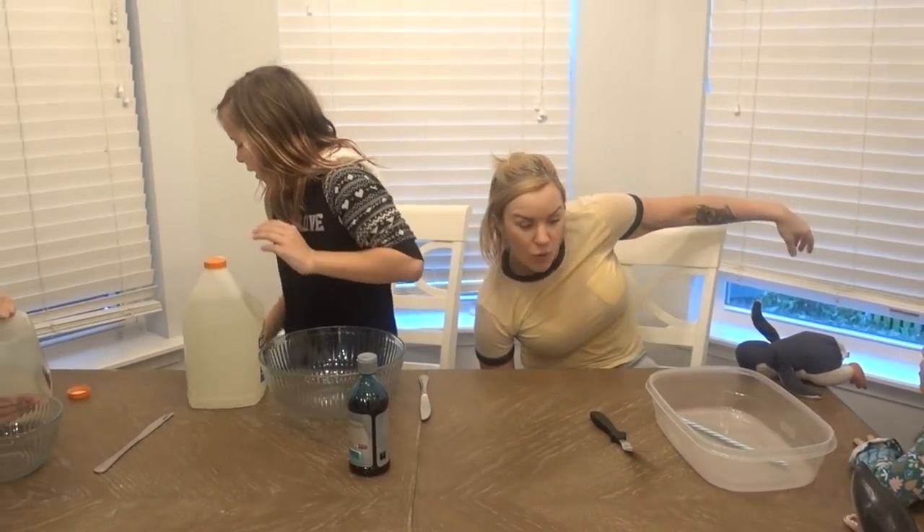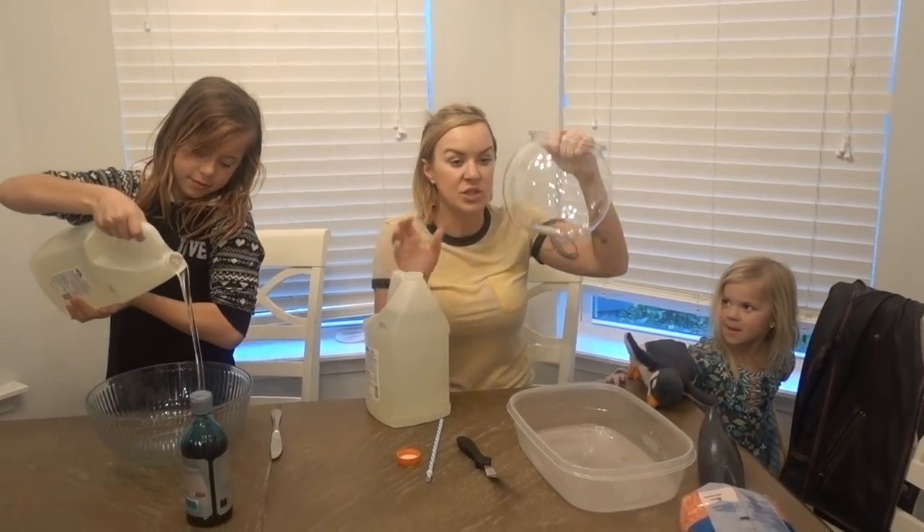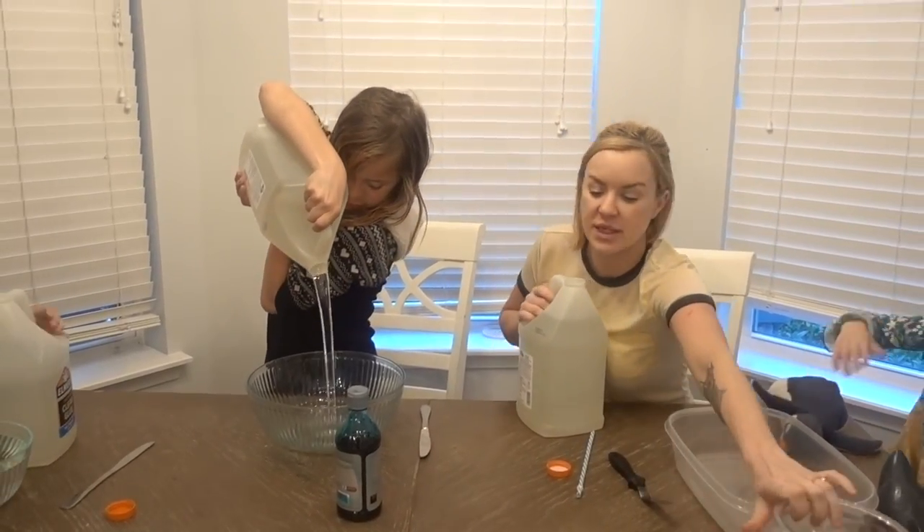They're somewhere around here. Just a giant gallon of glue on the floor under the table. We're making a really big batch because we have to fill our fish bowl, right? Okay, so let's get started.